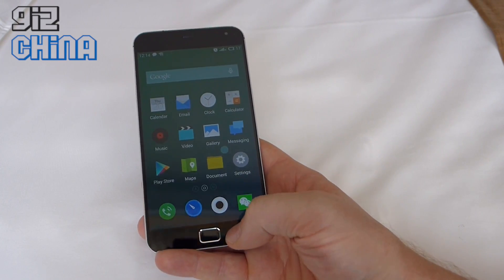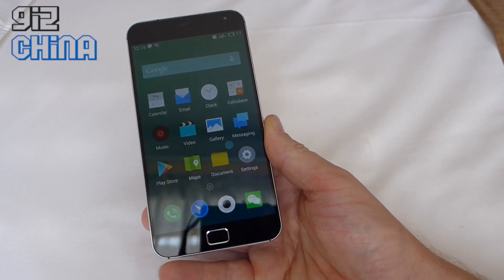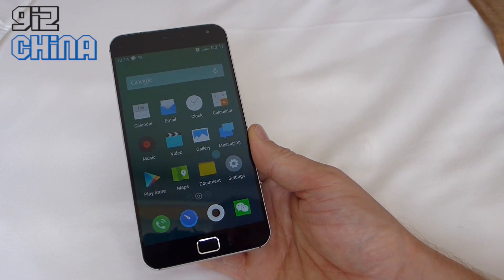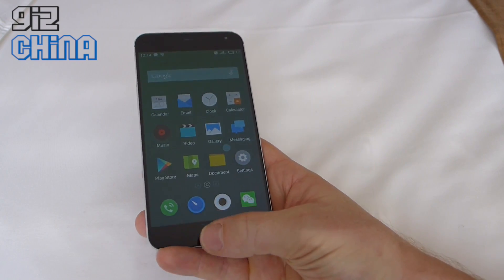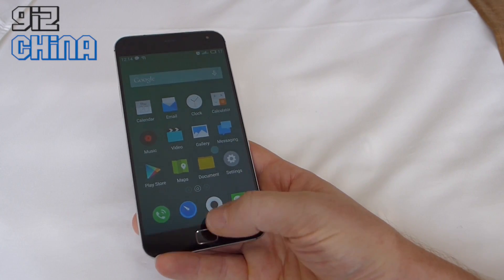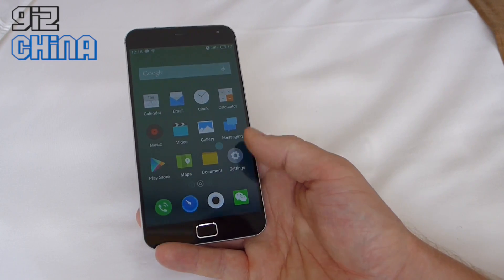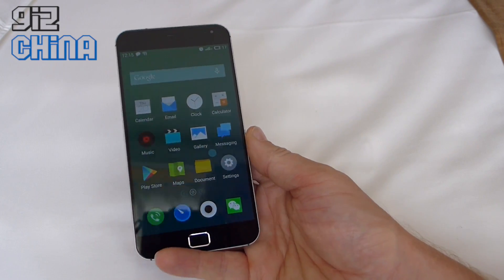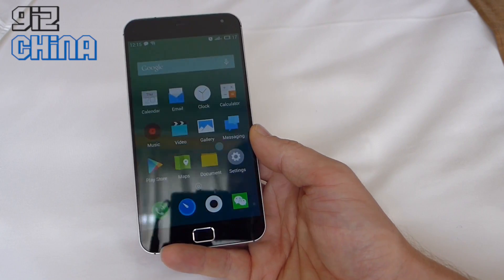One thing many people have commented on is this rectangular home button where the fingerprint scanner is. Some people think it looks a bit Samsung-like. Speaking with Meizu, I asked them why they chose the rectangle shape. They told me that if they used a more oval shape, which would have looked more beautiful, the sensor area for the fingerprint would have been too small to be accurate. They also didn't want a circle as that would have extended the phone size, so the rectangle was a good compromise. To have accurate security seems like a good reason to go for a rectangle button.